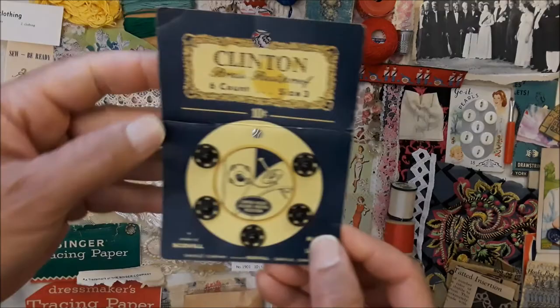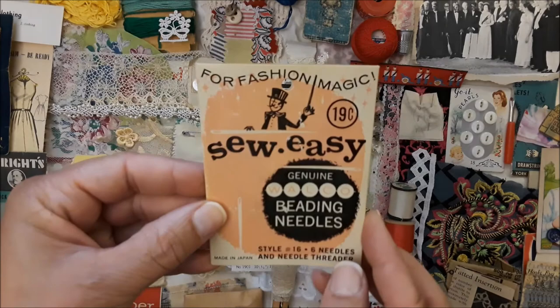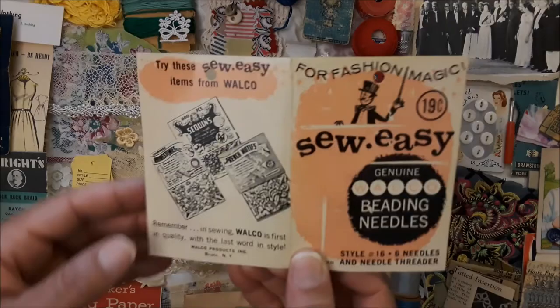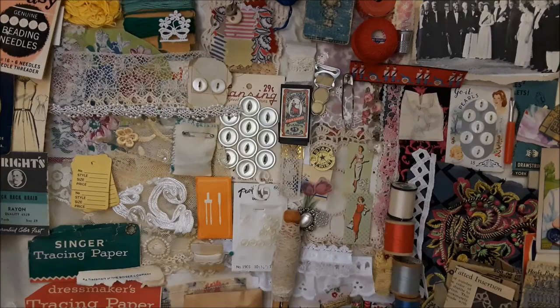I am going to keep this under an hour, guys. There is some more snaps with one missing — why is there only one missing, what was being made, did it ever get finished? And this is really cute — a cool little sewing book of beading needles and regular needles too. You can definitely play with that, it should spark some ideas. And then here's another piece of vintage lace.